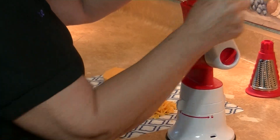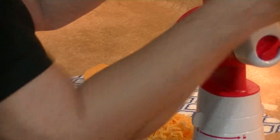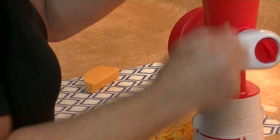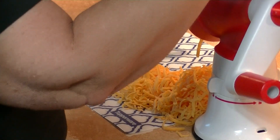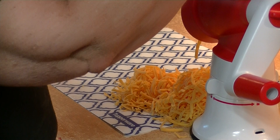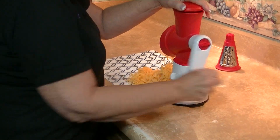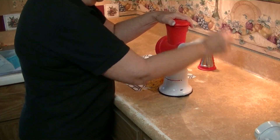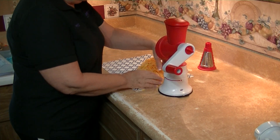My daughter told me she has owned another machine — some salad thing — and she said it was very, very noisy, very hard to clean, and hard to assemble, so she just found herself not using it. When we pulled this out, she goes, 'Oh my gosh, this is awesome!' You're going to be able to use this for cabbage, for vegetables. This is the system, and like I said, it's a build.